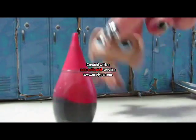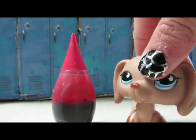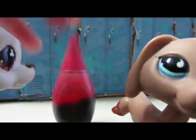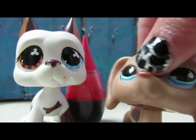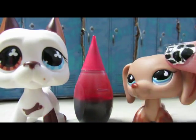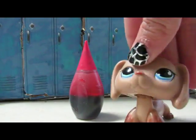Trust me, this does not stain LPS. I even tried it on this LPS right here — a white Great Dane. He's like one of my rarest ones; I bought him off of eBay for $60. And I've been putting this fake blood on him all the time and it hasn't stained him once. He's in perfect condition.